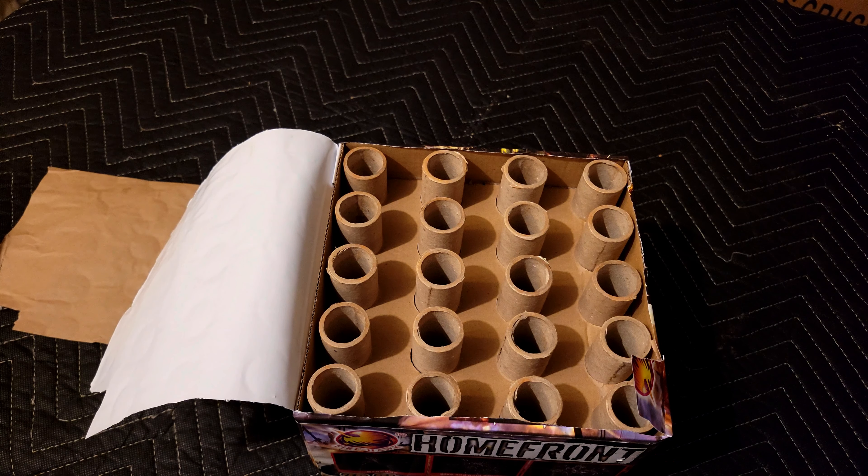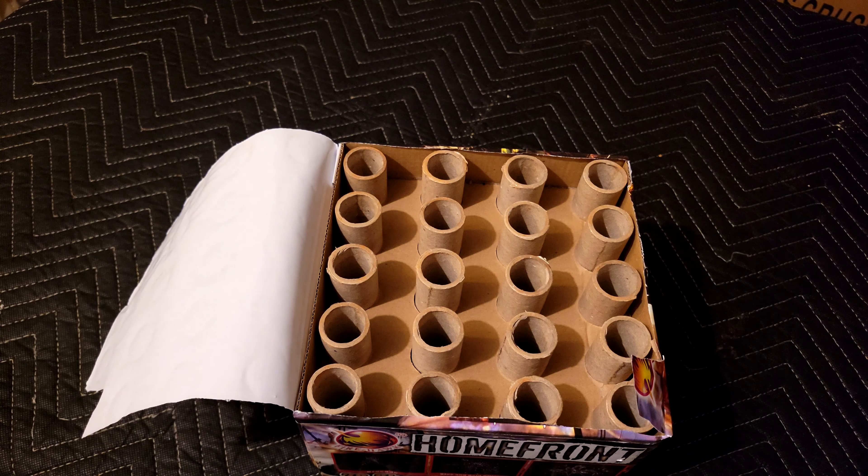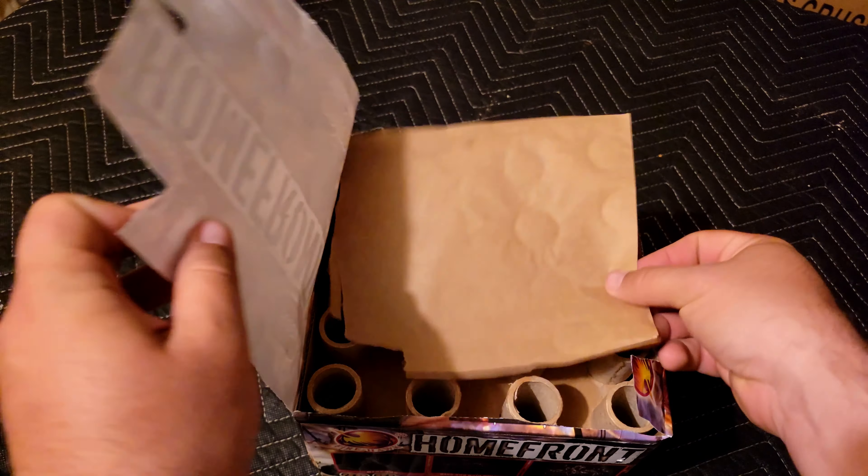Let's go ahead and take Homefront out to the field. Let me know what you guys think about it in the comments.